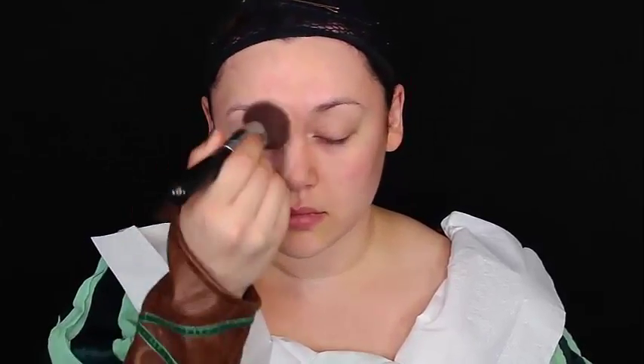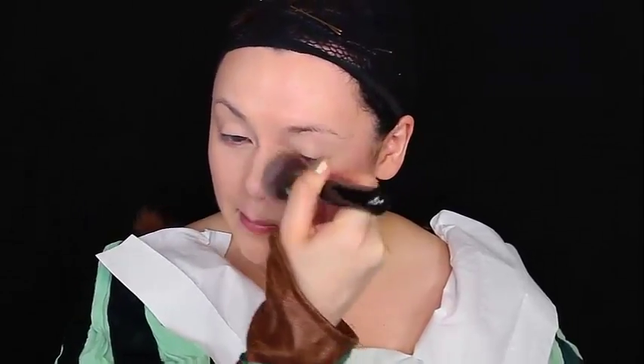Then getting my new favorite drugstore foundation — this is the Maybelline Fit Me foundation — with a flat top kabuki brush and just buffing that into my skin. I absolutely love this because they have different foundations for different types of finishes you want. If you want dewy, if you're more oily, it looks super natural, light to medium coverage. I think it's perfect for any Disney princess depending on what type of coverage you want.